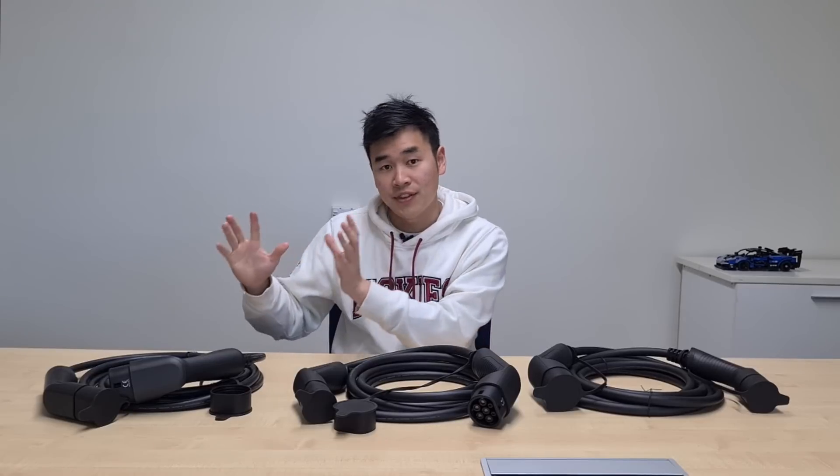My recommendation is: if you've got a single phase car such as the BYD Atto 3 or the MG ZS EV, go with a 7kW cable. If you've got a three phase car such as the Tesla Model 3, Kia EV6, or Hyundai Ioniq 5, then go with a 22kW cable, because that means you'll be able to get the maximum charge rate regardless of what charging station you go to.